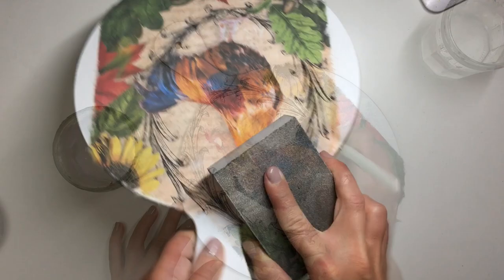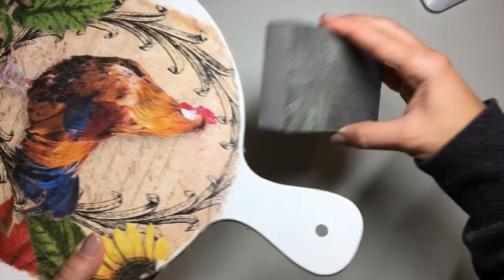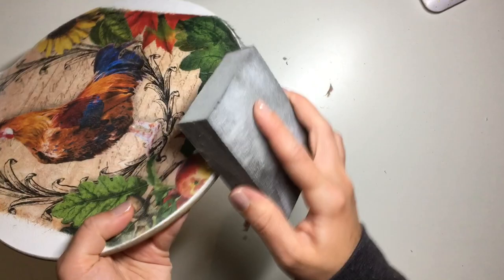Once the glue was dry I took a medium-to-fine sanding block and sanded off any excess edges that were overhanging. I also gave a light sand to all the edges I was going to have to blend, just to try and smooth out that step between the rice paper and the chopping board itself, to make the blending process a little bit easier.